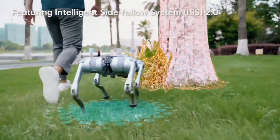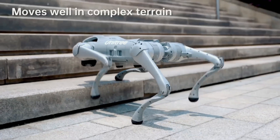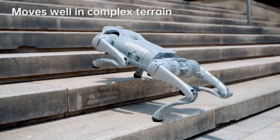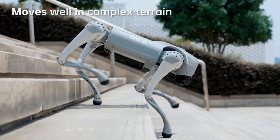This robot is made of aluminum alloy and high-strength engineering plastic. It is 70 centimeters long, 31 centimeters wide, and 40 centimeters high, weighing about 15 kilograms including a battery.